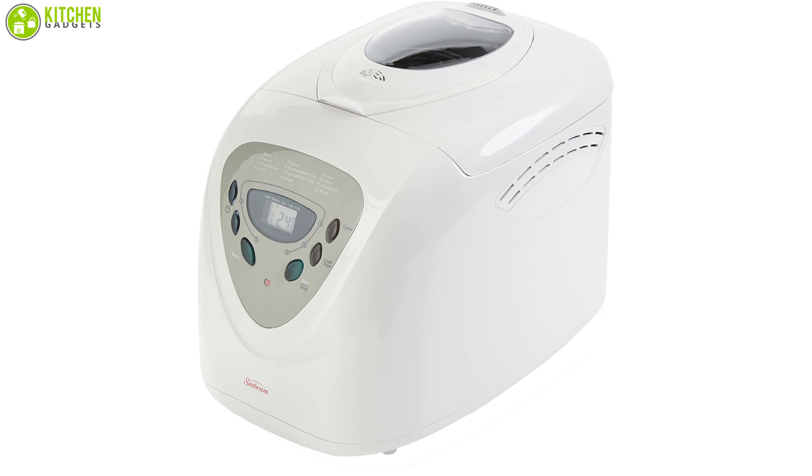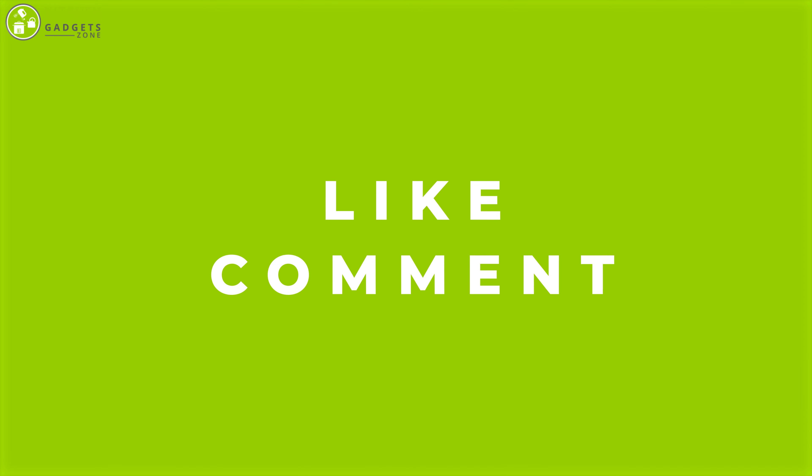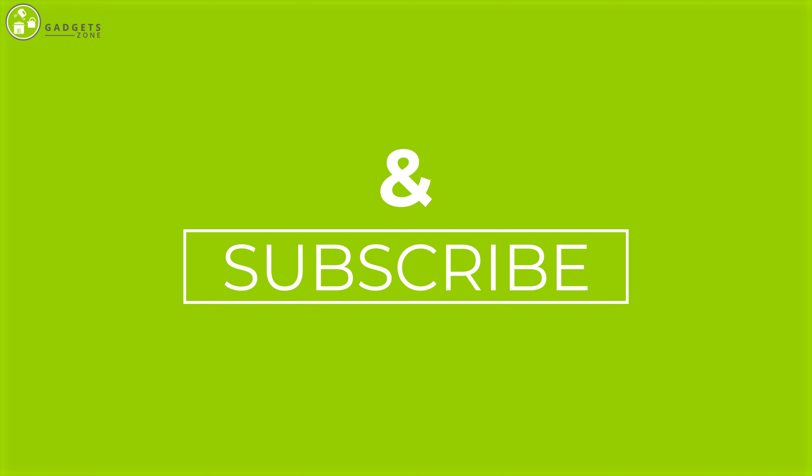So that was all about the 7 best bread makers. Thank you for watching our video. Like, comment, and share if you find the video helpful, and subscribe to our channel to see more videos like this.